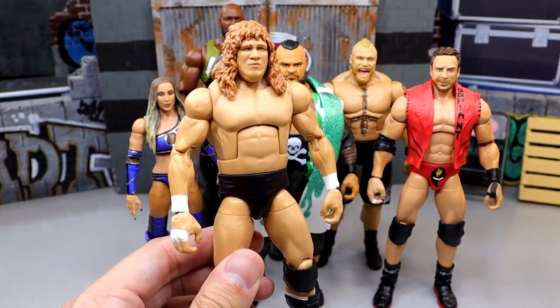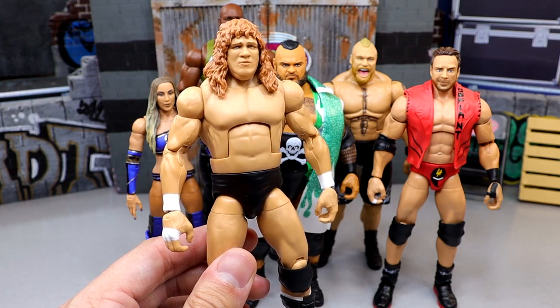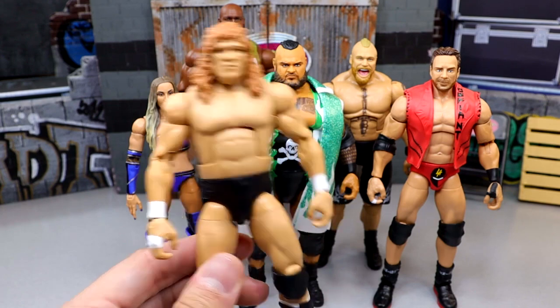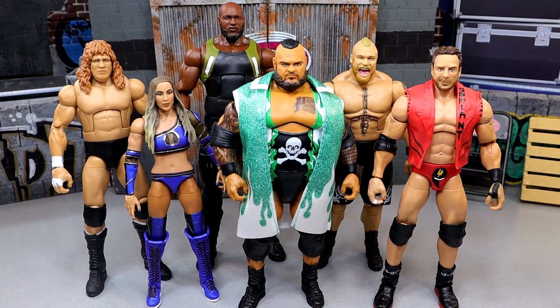Last but not least we have Terry Gordy. I didn't grow up watching Terry Gordy, he's not going to be on my top 10 favorite of all time, but he was the only figure in the set where I was like, okay, we got something cooking right here. So that was my initial thoughts on the wave — I was very worried about this set, and based on viewership of the reviews, not that many people were that hyped for this wave in general.